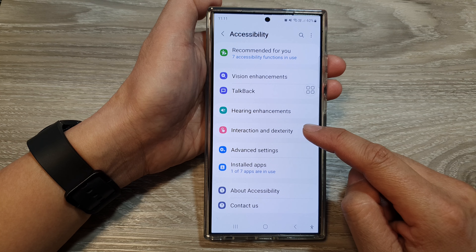After that, tap on Assistant menu, tap on the left-hand side panel, then go down and tap on Assistant menu size.